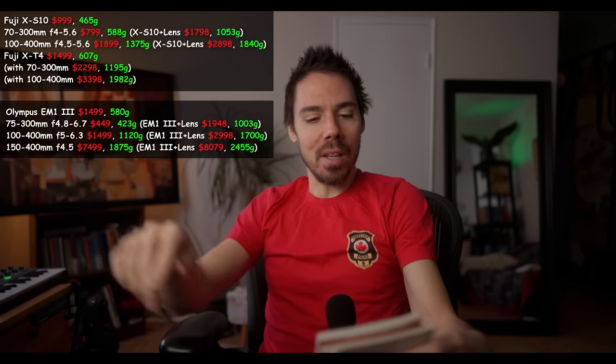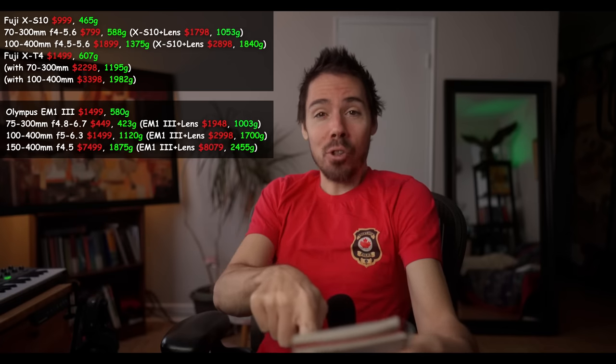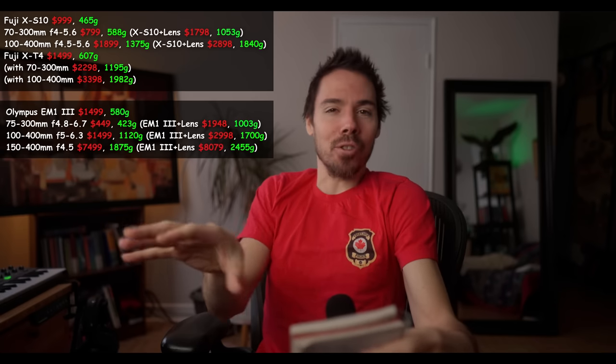We're looking at the Olympus E-M1 Mark III — spring for the best. The 75-300 is only 423 grams, less than a pound. That's the lightest system you can get for the reach — 150-600mm equivalent. The whole setup comes to about 1000 grams for $1,948. That's the lightest you can get.